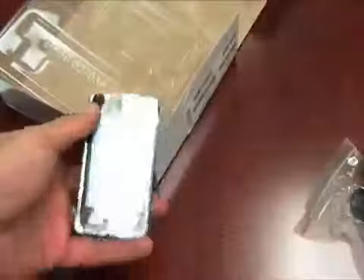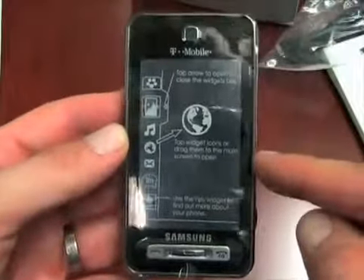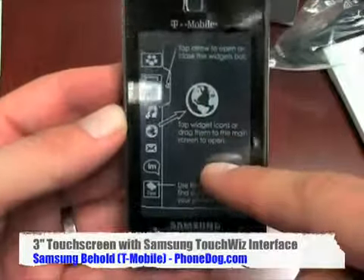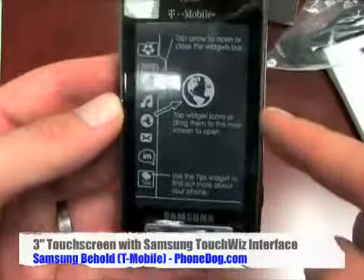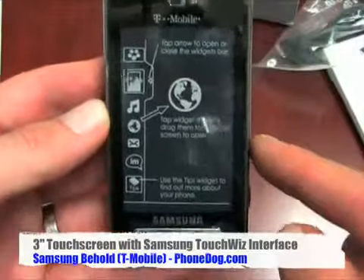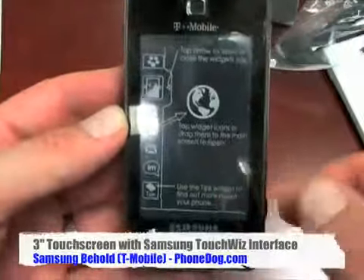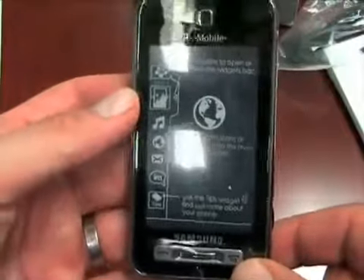And here is a one gigabyte microSD card with an adapter so you can plug it into your card reader. And here it is — behold! So the overlay here details a little bit about how to use the TouchWiz interface, which Samsung is rolling out across many of their phones. We've seen it on the Omnia and on the Pixon unlocked GSM phones, and now it looks like they're going to roll it on U.S. carrier phones as well, at least here on the Behold.